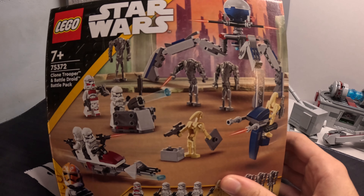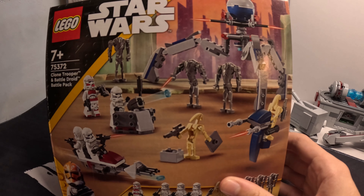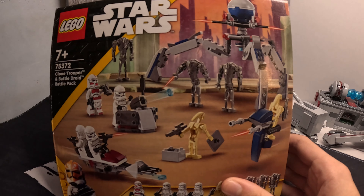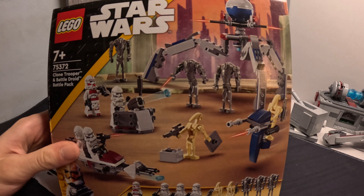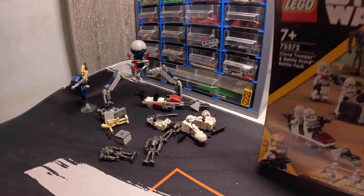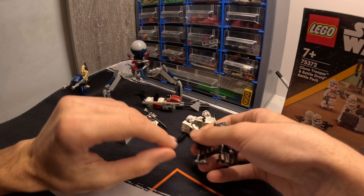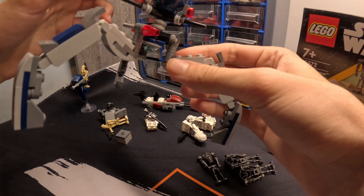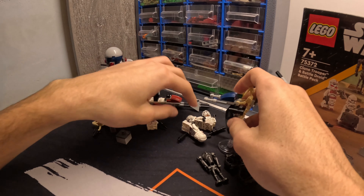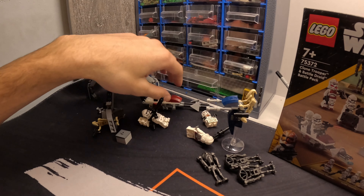Hello guys and welcome back to a brand new YouTube video. Happy new year! In today's video I'm going to be showing you some upgrades I did to my battle pack — the 75372 Clone versus Clone and Battle Droid battle pack. The battle pack is one of the best values we've got. We've got the B2 super battle droids, the Octa trap thingy, the stab speeder, and regular Phase 2 clones. But what I don't like about this battle pack is the clone side builds.